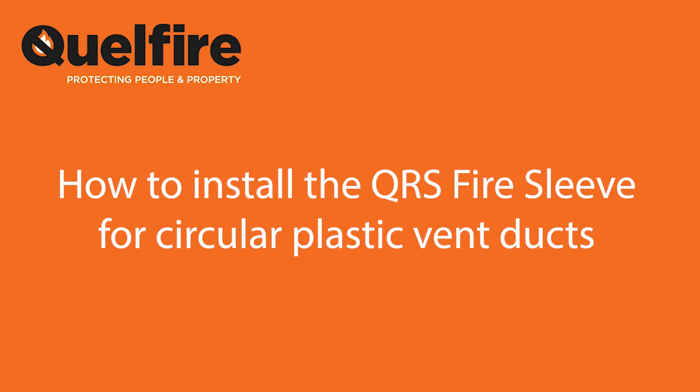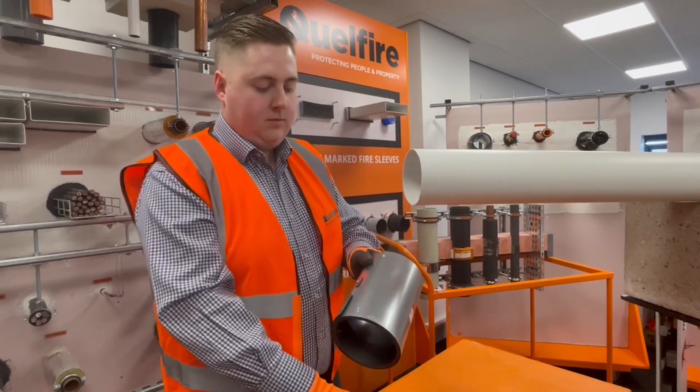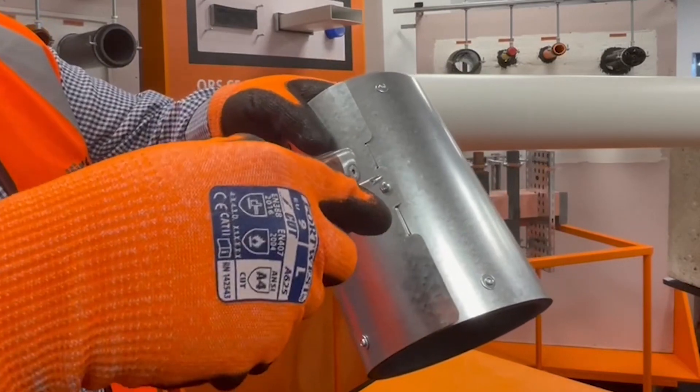In this short video we're going to be looking at how to install the QRS fire sleeve for circular plastic vent ducts. The QRS fire sleeve is unfastened with this one fixing as shown, using a Phillips head screwdriver.